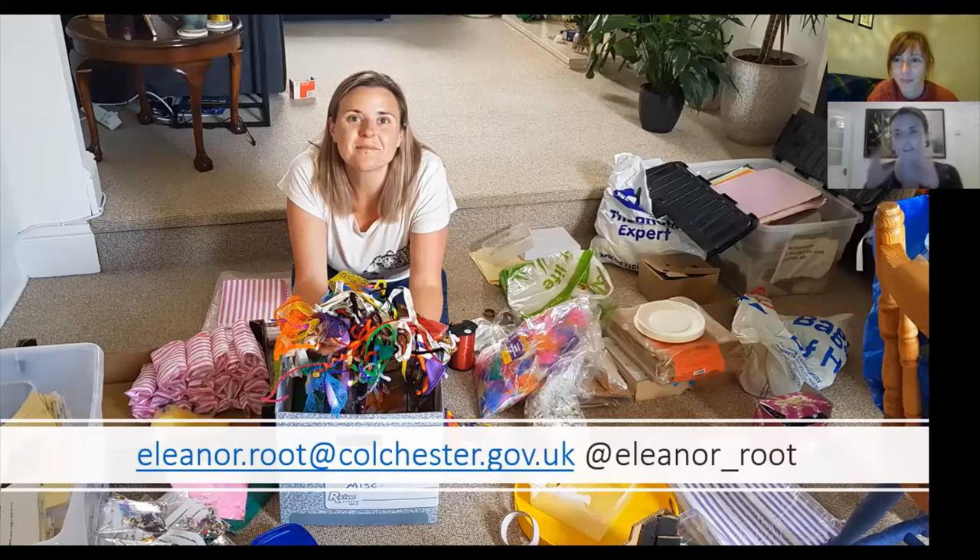We do some stuff across town but this project was Ipswich Museums, and that's how you can get hold of me if you'd like to. So we're going to be talking, as Lib said, about how we turned my house into an activity pack production centre.